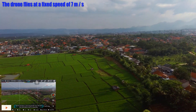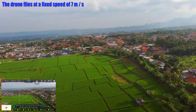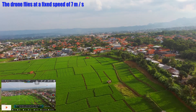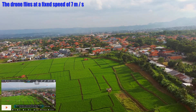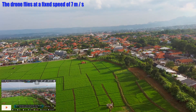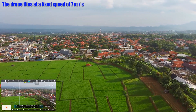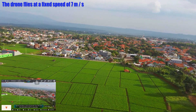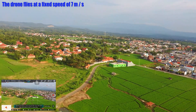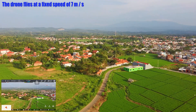Dia akan terbang — kalau kita lepas, dia akan lurus. Kalau kita naikin kecepatannya, kecepatan saya naikkan tetap di 7 meter per detik. Meskipun saya naikkan kecepatannya, dia tetap fix di 7 meter per detik. Kemudian kalau saya matikan fix wing nya — saya stop fix wing.